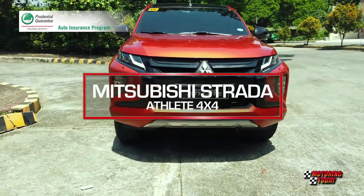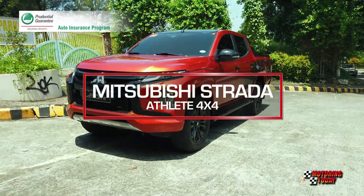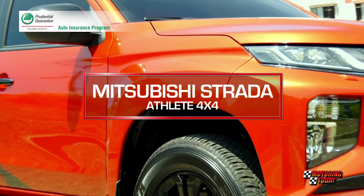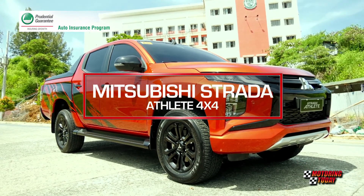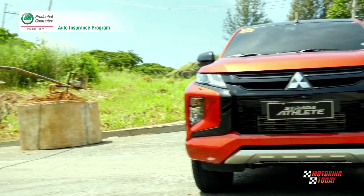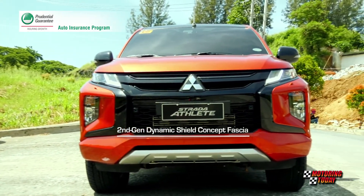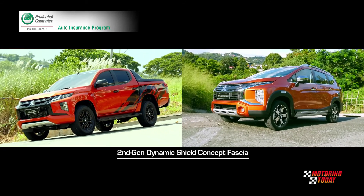When Mitsubishi unveiled the latest generation Strada at its global premiere in Bangkok, Thailand, the radical change of its fascia and profile stunned many, including long-time fans of the mid-size pickup truck. Mitsubishi calls the new front design the Dynamic Shield, which has style and cues shared with other new vehicles like the Expander.